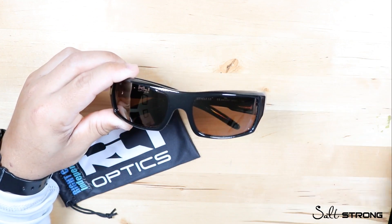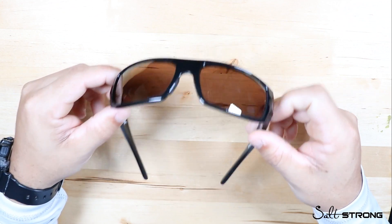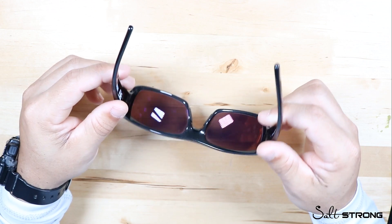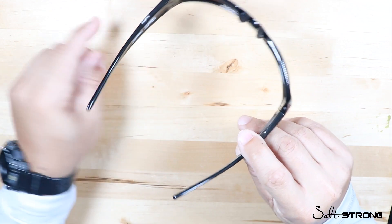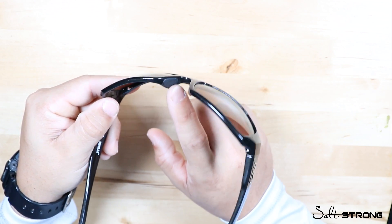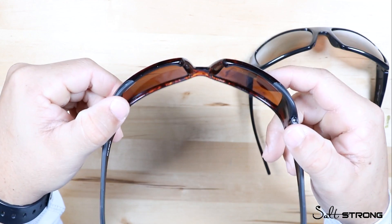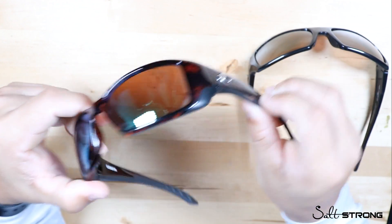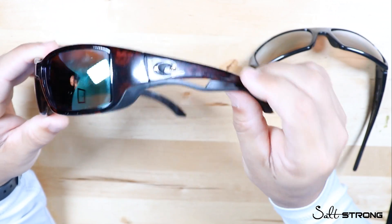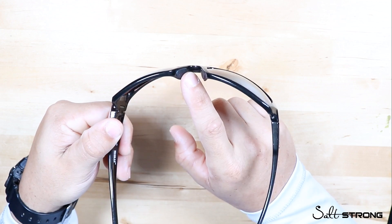One of the biggest pros that caught my attention was the lack of rubber on these glasses. If you've owned a pair of Costas, the rubber tends to peel off and gets annoying and uncomfortable. These are very comfortable even with minimal rubber — the only rubber is on the nose piece right here, and what I like is that it's built into the frame. Compare that to the Costa glasses here: as you can see, the nose piece is completely gone — on Costas the rubber is just glued on and falls off over time, especially from sweat or sunblock.